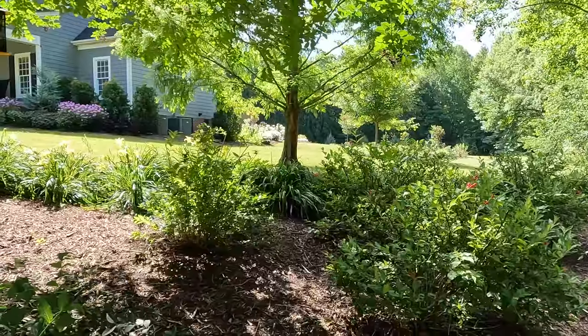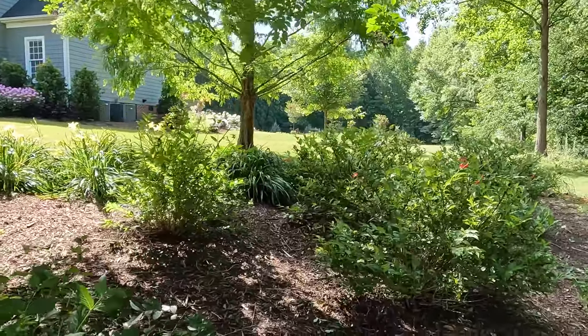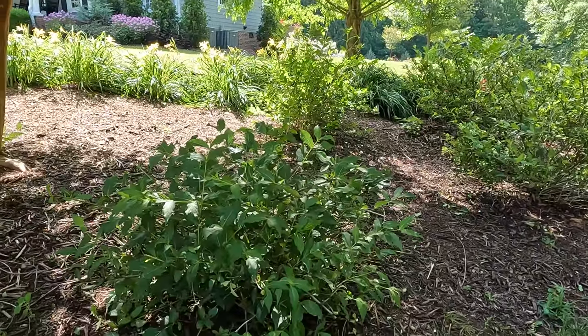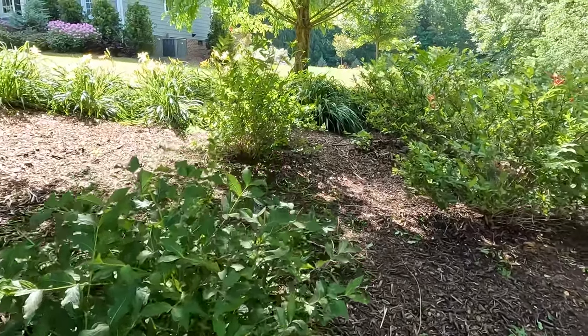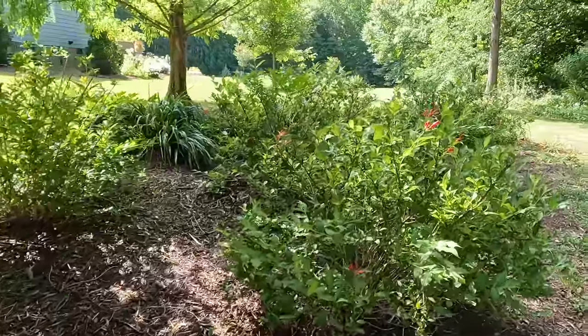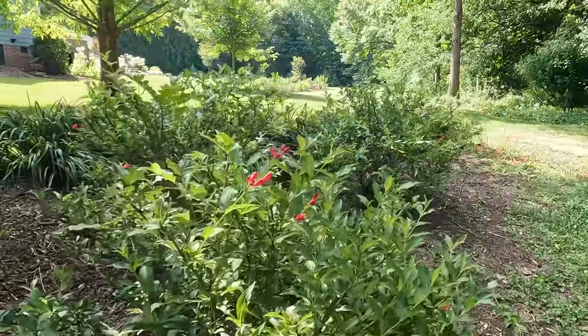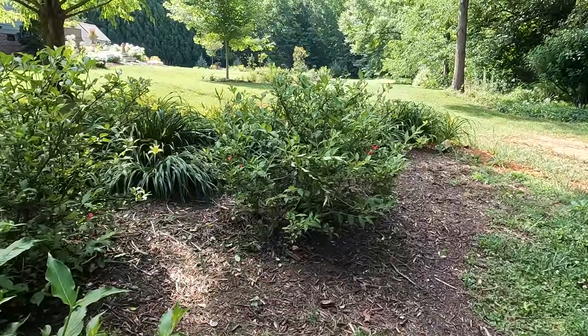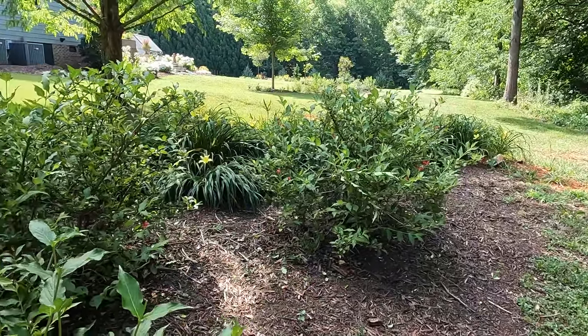All of the shrubs have been pruned, and I didn't realize how unruly they were until I got them shaped up. I love them so much more now — neat and tidy, nice pretty mounds. They've been pruned and look very nice. We've got tons of growing season for them to put out new growth, flush out, and be very happy.